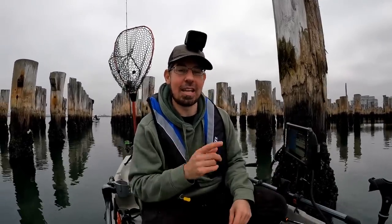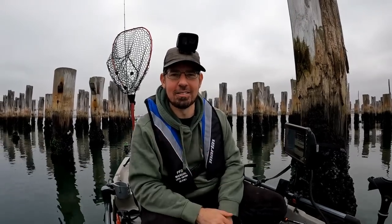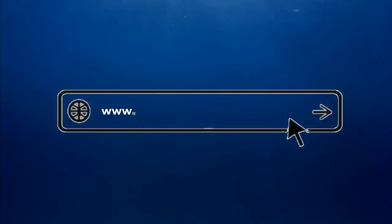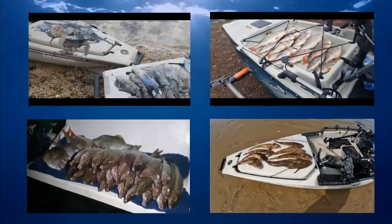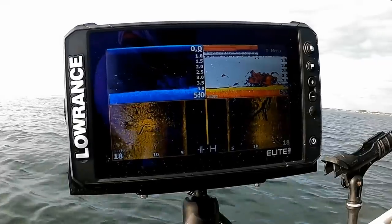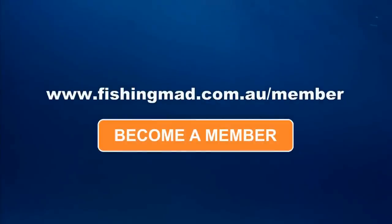Hopefully you've picked up a few pointers that you can go out and emulate yourself. It is winter and it's cold, but you can catch lots of fish — and hopefully there are a few tips in there to help you catch a few as well. I appreciate you watching and I look forward to seeing you on screen next time. Take care everyone. If you enjoyed the episode, become a Fishing Mad member at www.fishingmad.com.au/member and gain access to an online portal full of helpful fishing content including detailed workshops, fishing reports, rigging tutorials, podcasts, giveaways, competitions, maps, gear reviews, sounder training, exclusive videos and much more.